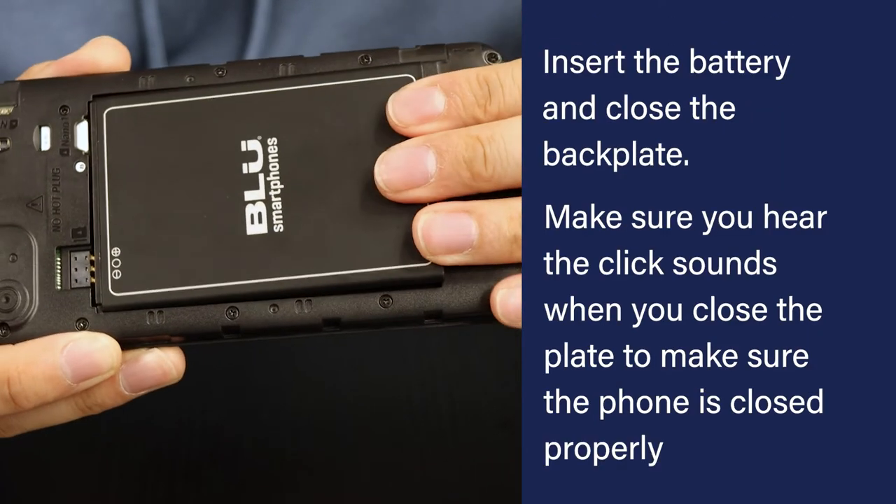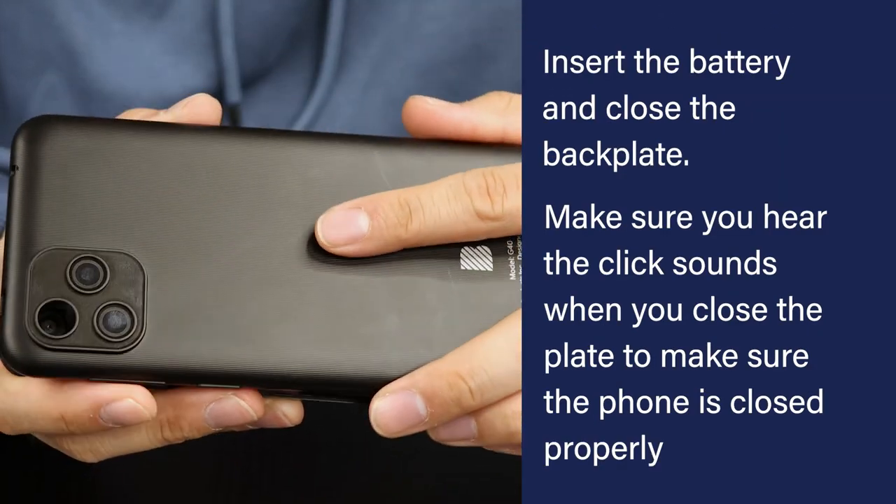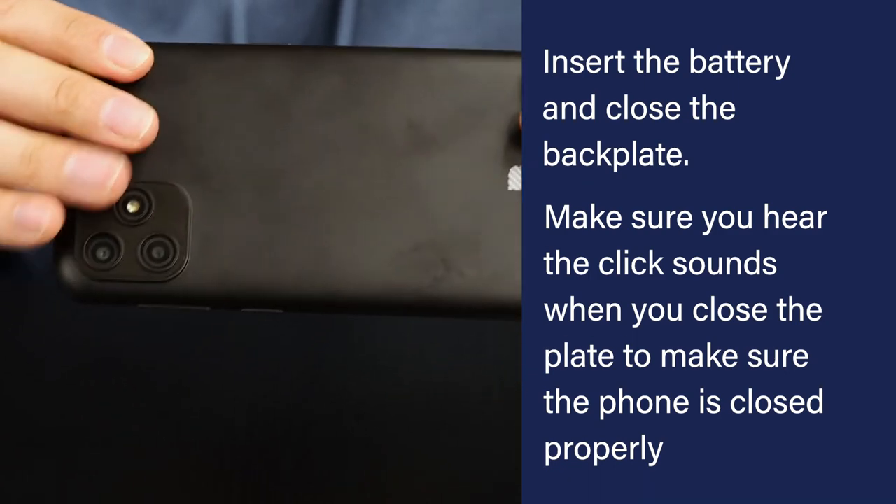Insert the battery and close the backplate. Make sure you hear a click sound after closing the plate to make sure the phone is closed properly.